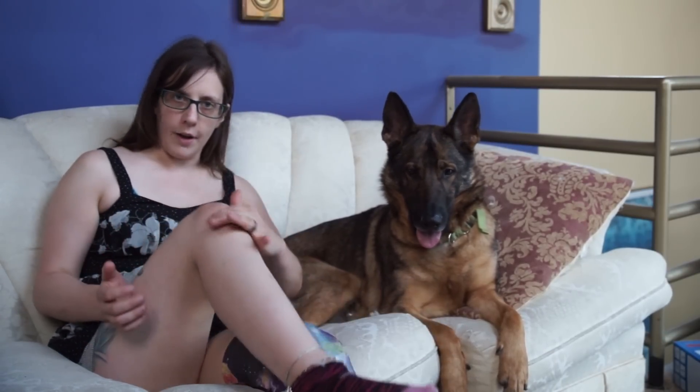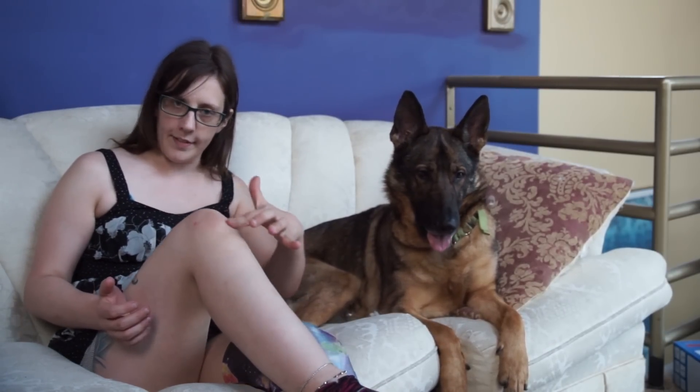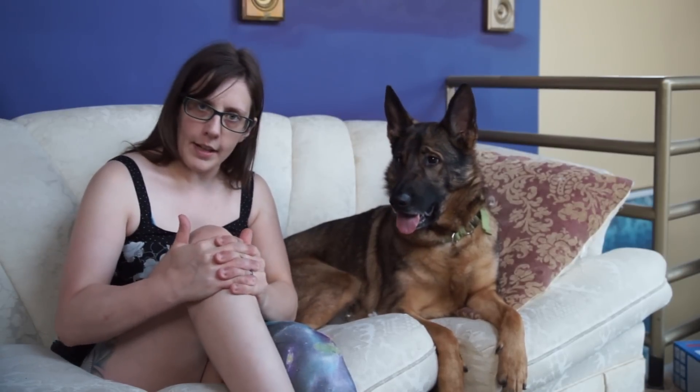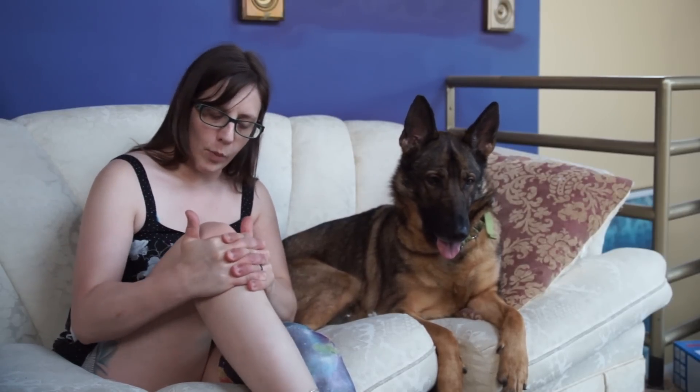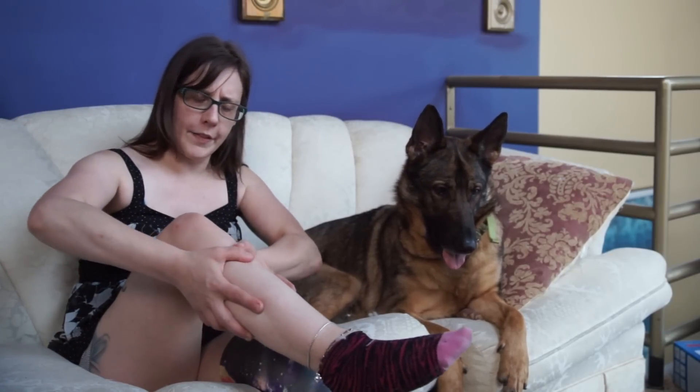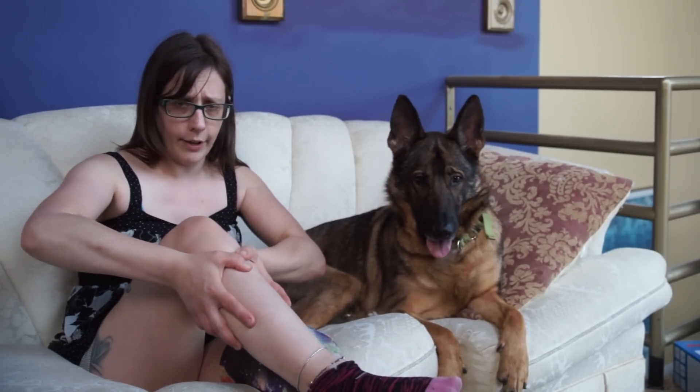Most of the weight bearing of a prosthetic occurs on your patella tendon, which is this tendon right here in your knee, and a lot of the weight you bear through the sides of your leg like this, so it kind of feels like when you walk you're wearing something really tight around your leg right about here. But it also feels sort of tight on the entire leg, kind of like this.